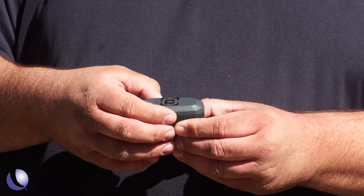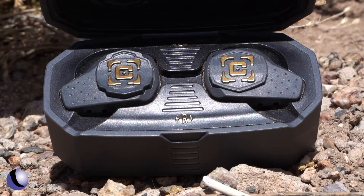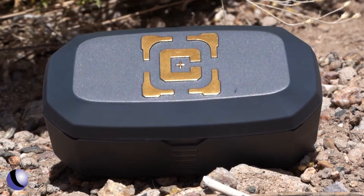With these earbuds in a nice compact, easy-to-carry size, there's no reason not to be using something to protect your hearing.